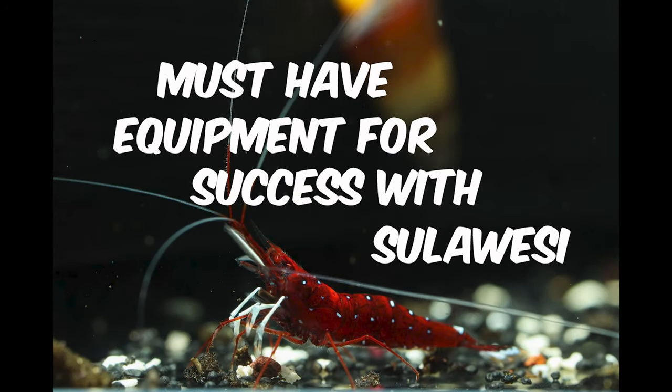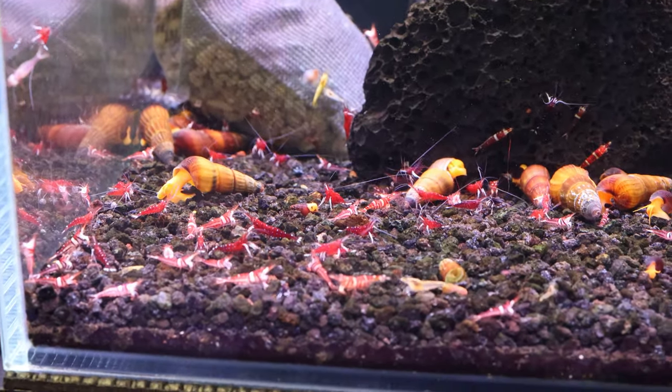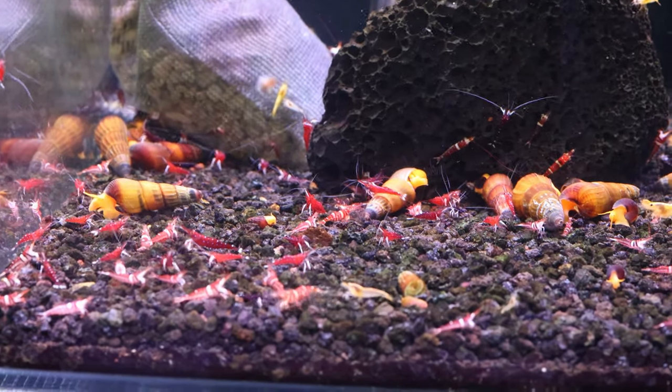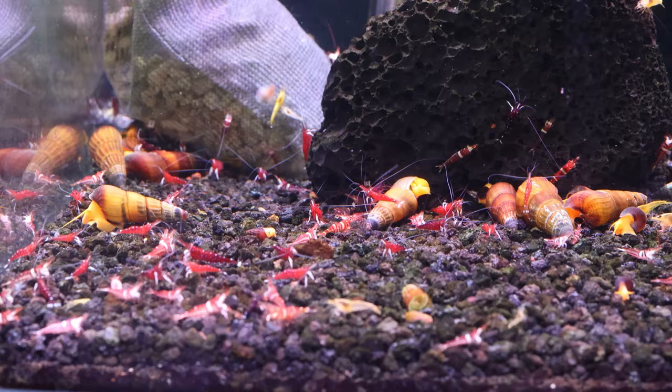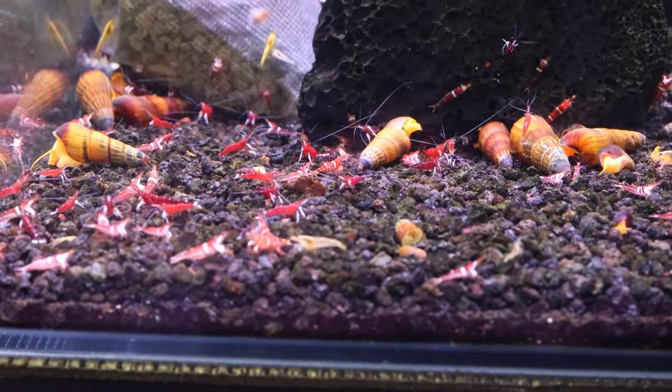Never fail with Sulawesi Sea Shrimp. Must-have equipment for Sulawesi Sea success. Unlock the secrets to successful Sulawesi Sea Shrimp keeping with these essential equipment additions, ensuring stable water parameters for a vibrant, thriving aquarium.